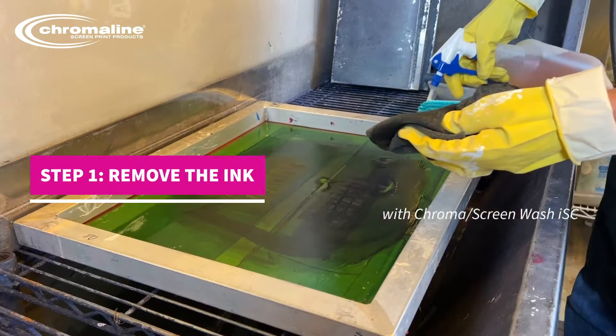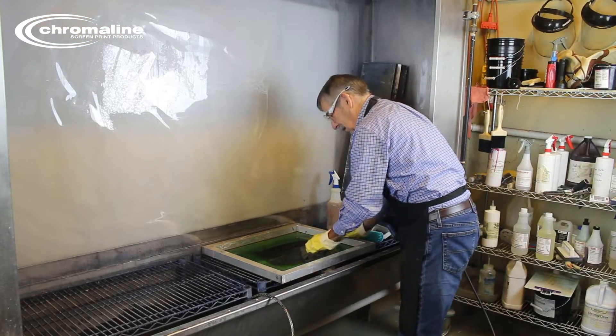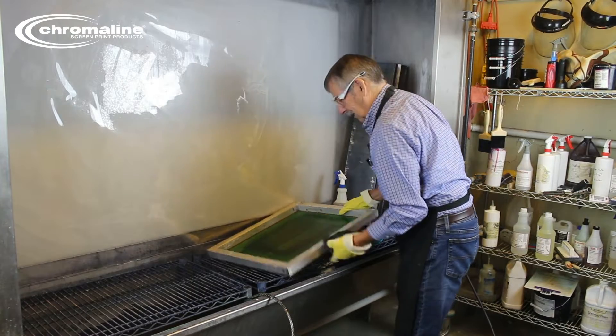You want to remove that ink. Today we're using a Protoscreen wash. You want to get as much of this ink off as you can. Now make sure you do both sides.